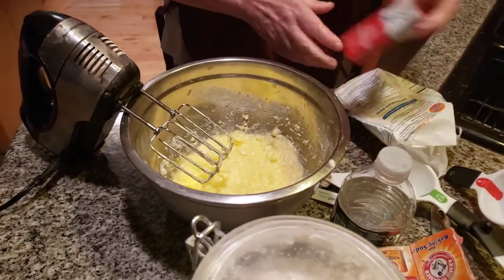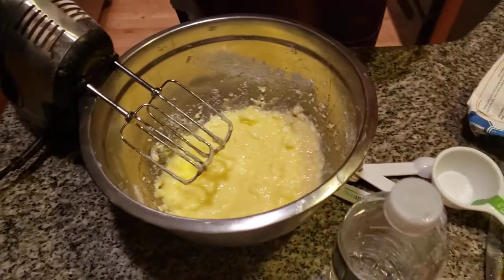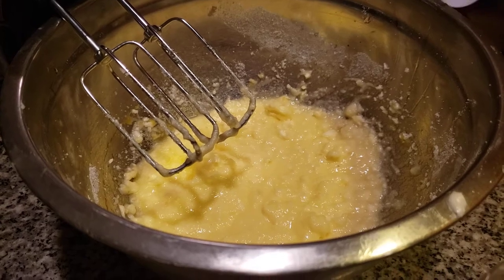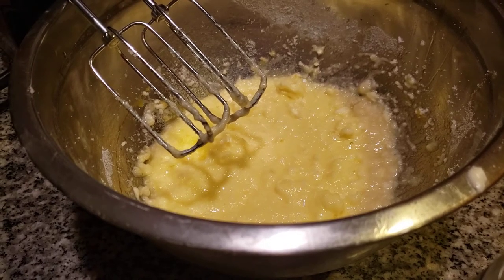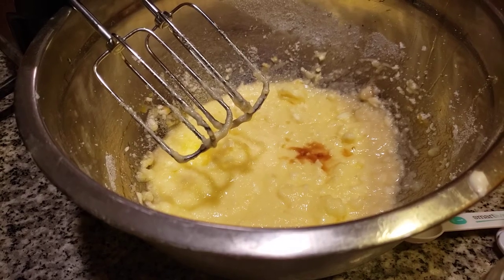The next thing I want to do is add in my vanilla. Folks, vanilla has gone up in price — we don't know why. The price of vanilla is just very, very high. I hope we have some vanilla; we're going to have to grab some more. Just enough. Just a little drizzle of vanilla — we don't need a lot.